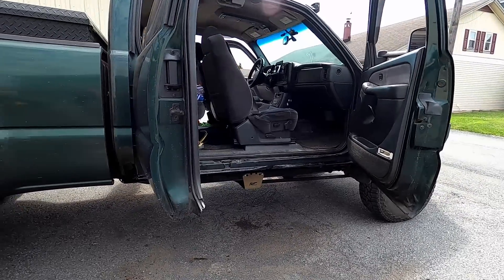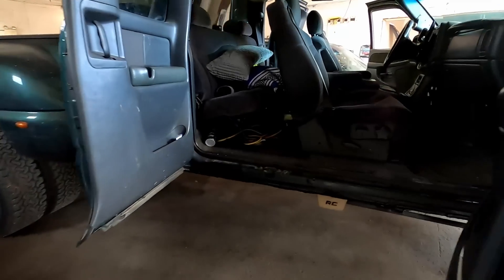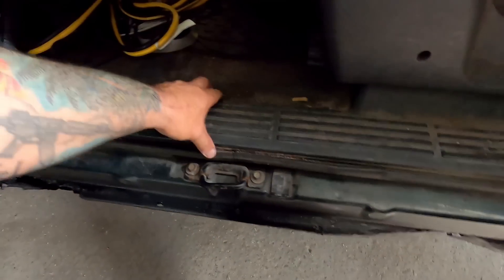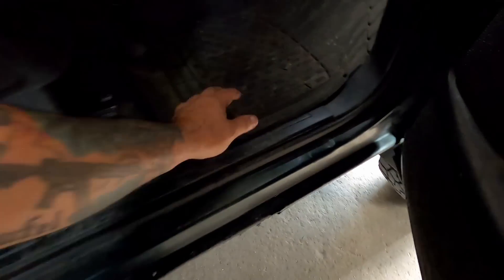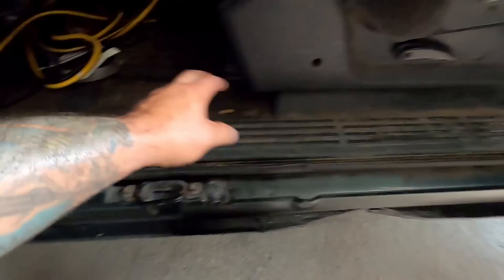We're going to let this thing dry for about a half an hour, do some work in the shop, and then bring it in and install these things. It's not going to be that hard — some tape, some drilling, and that's about it. Now that we have the truck inside the shop, there are a few things we've got to do: take this striker off, pull this plastic up out of here so we can get the weather stripping out and out of the way, because that's got to be gone in order to put these rockers in.